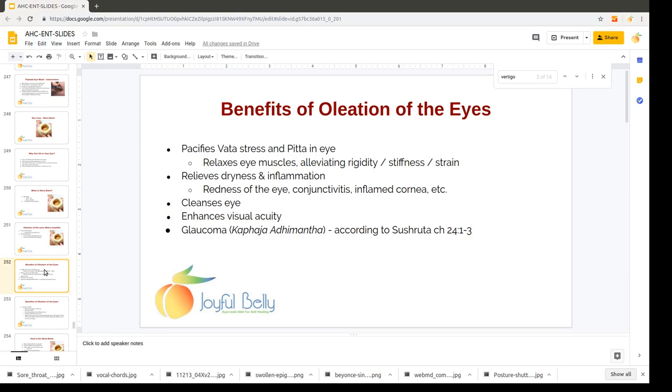It relaxes eye muscles, alleviates rigidity, stiffness, and strain in the eyes. It relieves dryness of the eye — oil is a treatment for dryness. It also relieves inflammation of the eye, including redness, conjunctivitis, and an inflamed cornea.